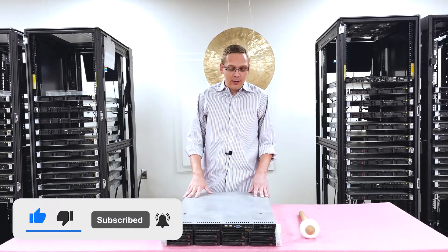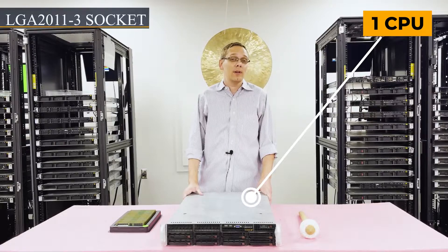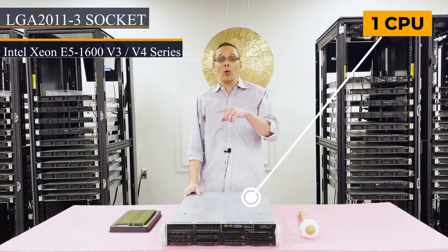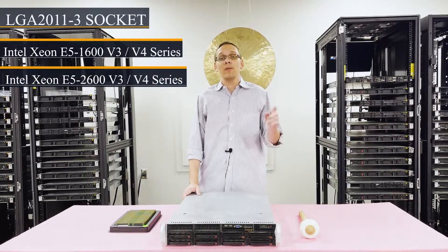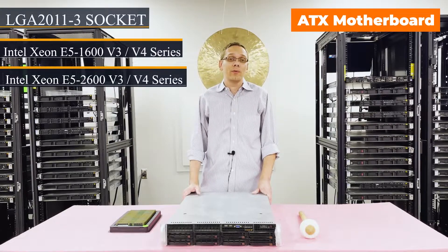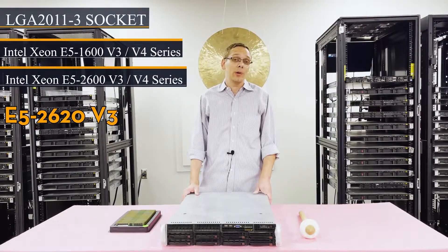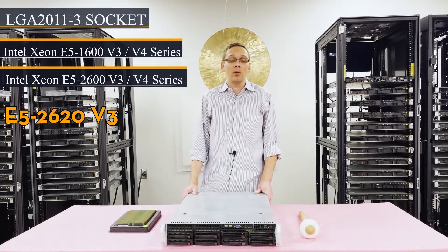For starters, this system has only one CPU inside. It's an LGA2011-3 socket, which means you can use Intel Xeon E5 1600 V3 or V4 series, or Intel E5 2600 V3 or V4 series CPUs. People ask us all the time what we recommend. Personally, it depends on the application. For a low-end application, I'm a big fan of the E5 2620 V3 — it's very inexpensive and a very reliable proc.